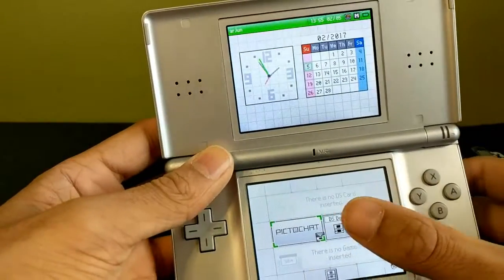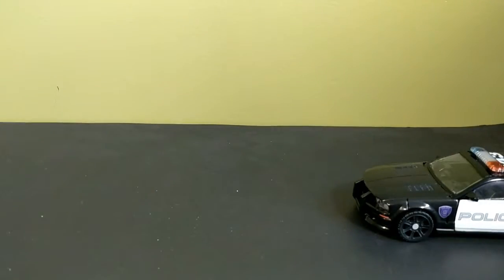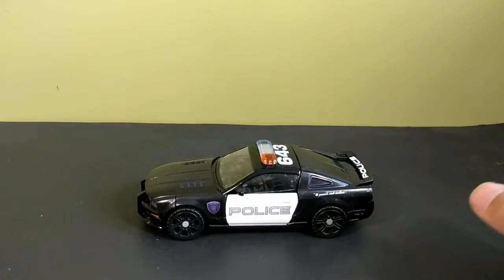Oh my god, who remembers Pictochat? Anyways, on to what I'm supposed to be doing, which is this guy.